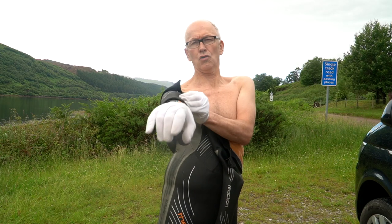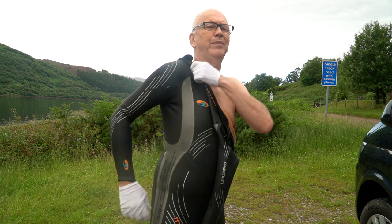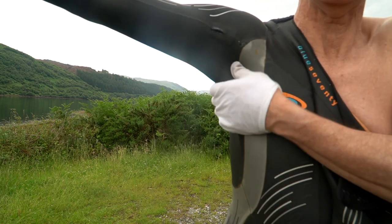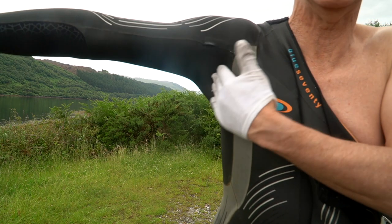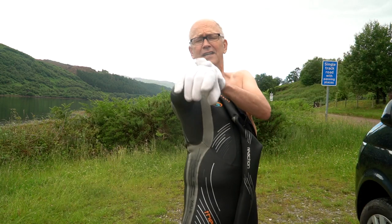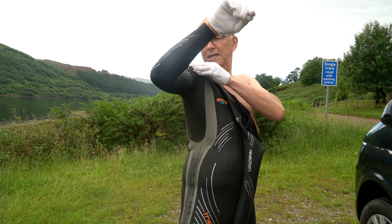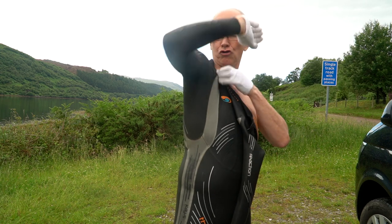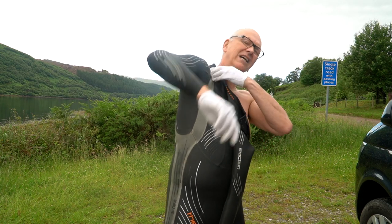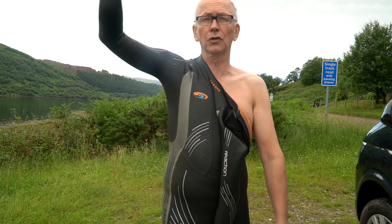Gradually work it up your arm until it's on your shoulder. But even if it looks on, there can be a 'chicken wing' of fabric, and even a small one will pull your shoulder down and interfere with your stroke. Start again from the bottom — pull it right up, get plenty of spare fabric at the top, eliminate that chicken wing, and it should feel a bit too high on the shoulder, nice and tight, with no gap for cold water to pool.